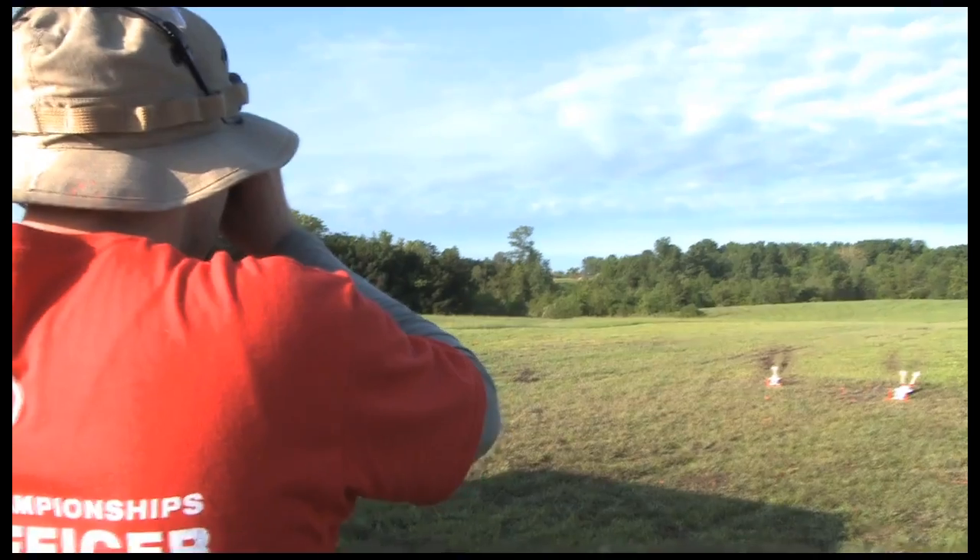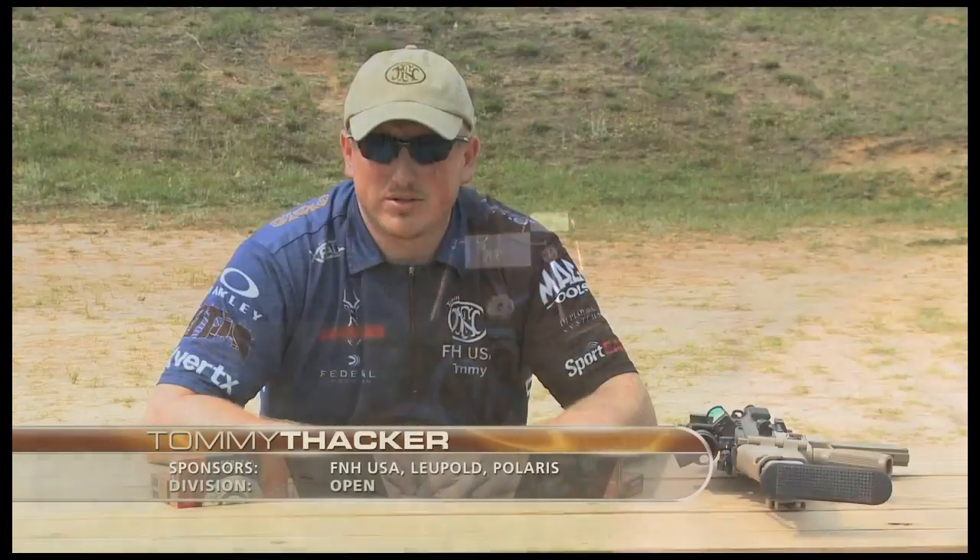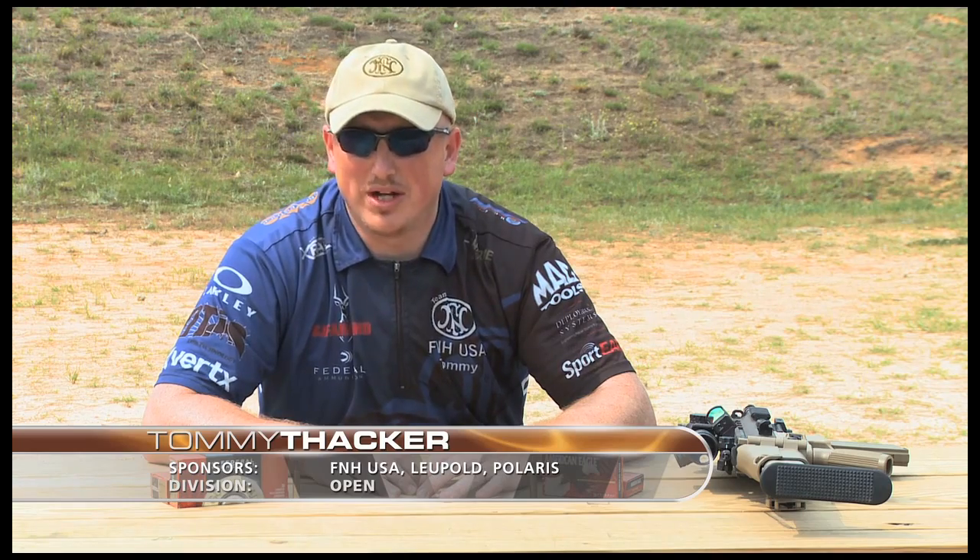Today we're going to talk about different ammunition for rifle when it comes to 3-gun competition. You might see targets ranging from 10 yards to 600 yards, and anything in between.